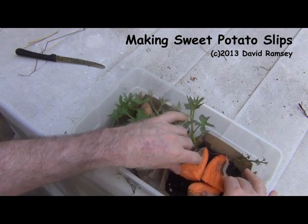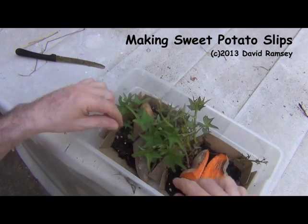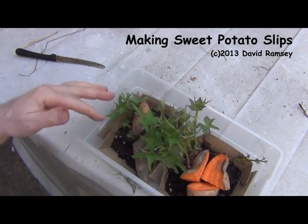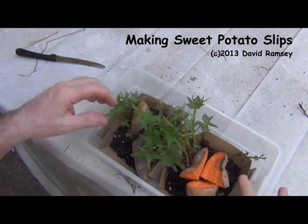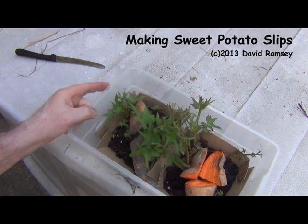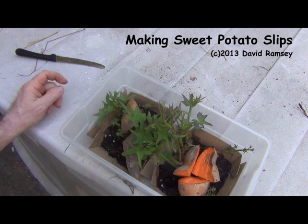If you want to see what these look like, check my other video from when I harvested last year. This is gonna give me five plants — if they all take, I think they'll all be okay. They'll be nice plants. Put these out in the garden and have myself a whole bunch of good sweet potatoes come the fall. Thank you for watching.